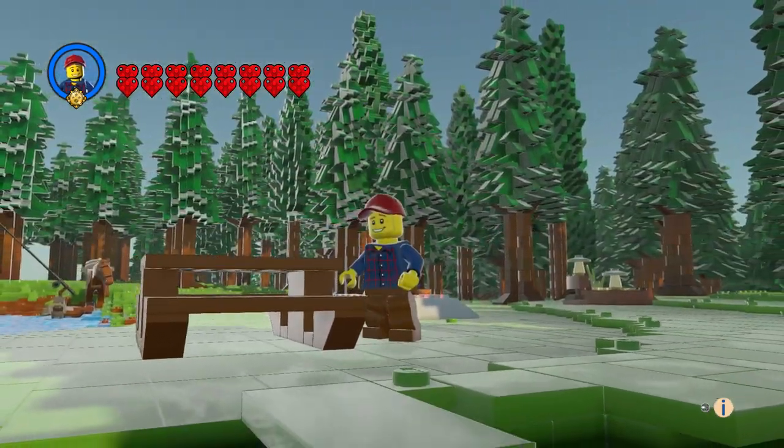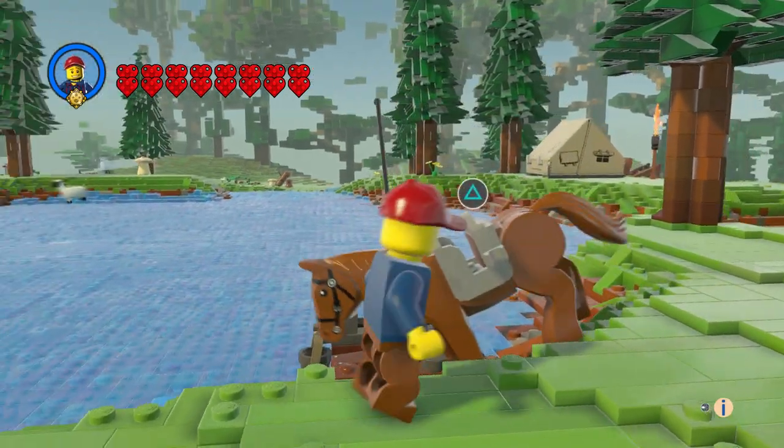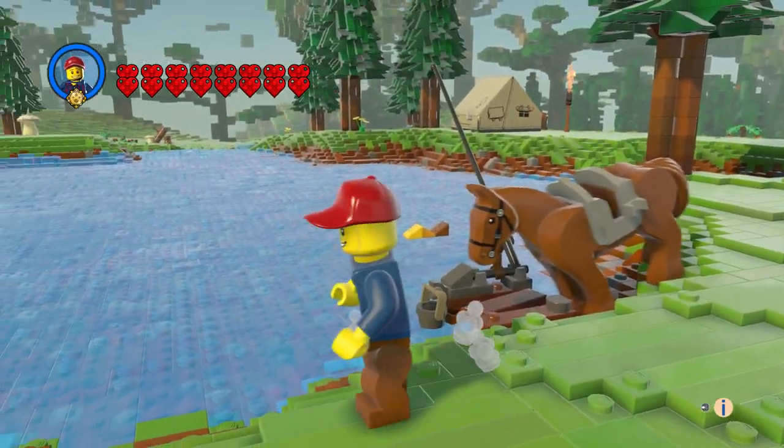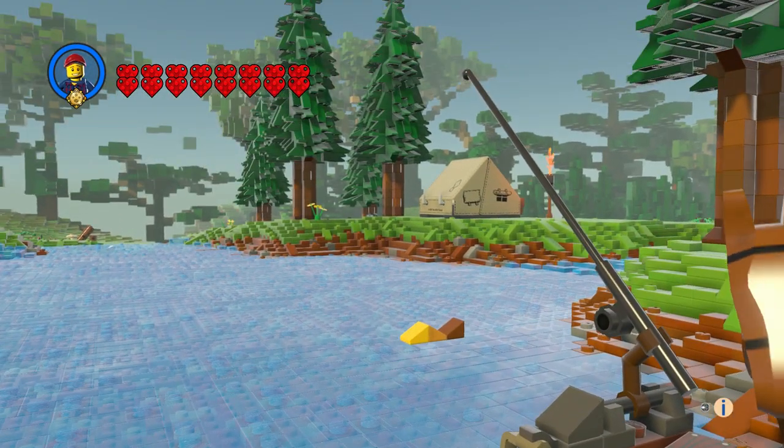We've got our picnic table, and we've got our fishing pole with a little fish in the water there.